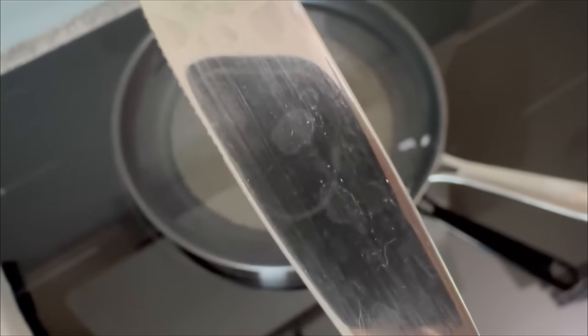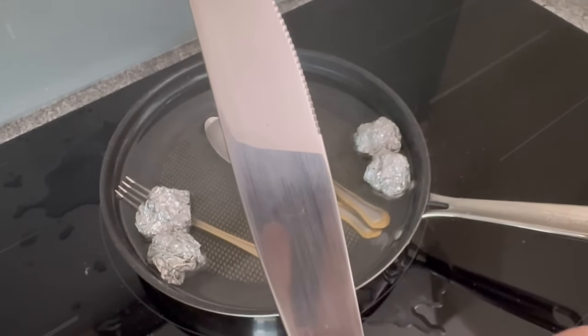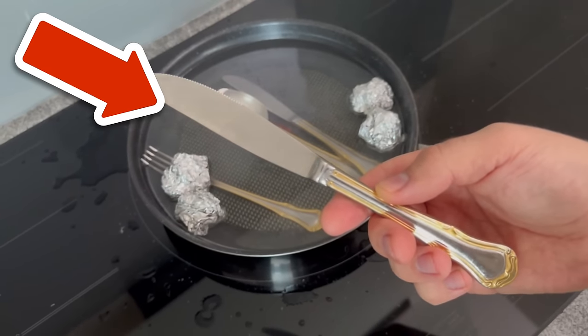My cutlery looked like this before — it had unsightly stains and discoloration. But after the treatment it shines like new again, because all the stains have now been removed by this mixture. This is how you can make old silver cutlery shine again.